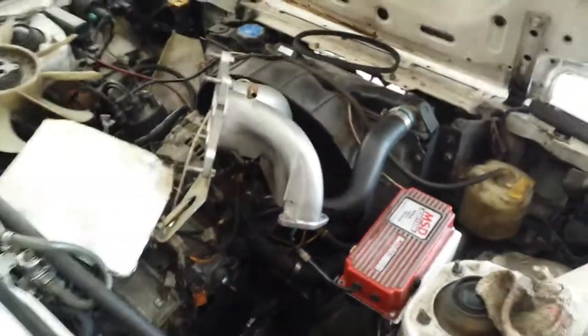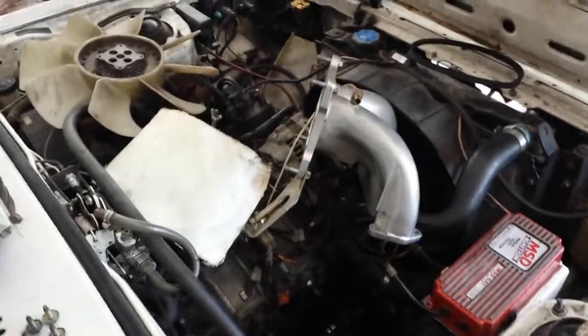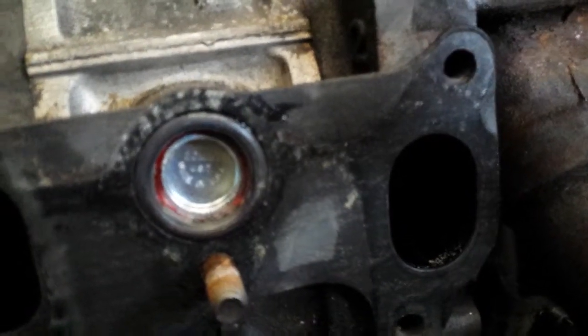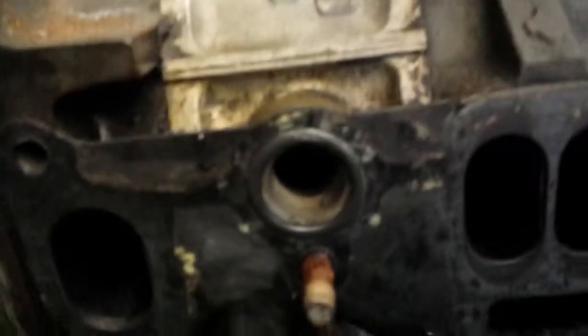Just like that until it's fully seated — that's how it sits. This will prevent coolant from going to your intake.